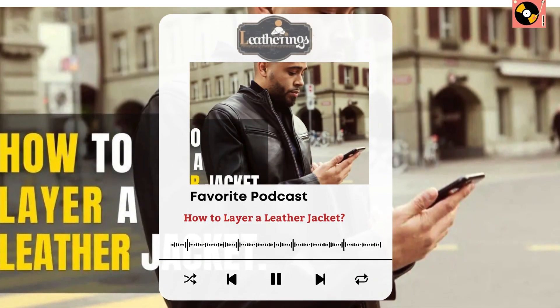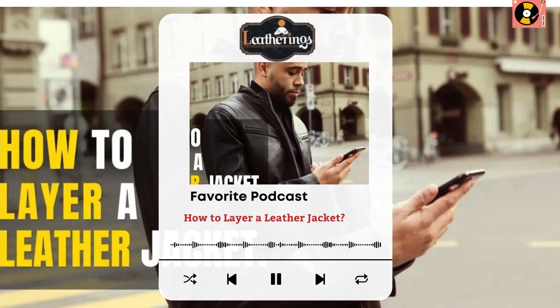Hello everyone, it's Kyle Snow, Certified Leather Care Technician representing Leatherings.com. Today we're diving into a crucial topic: how to layer a leather jacket. If you're looking to buy a new leather jacket but don't know how to layer it appropriately for the weather, this is the article for you. Here's everything you need to know about how to layer a leather jacket.